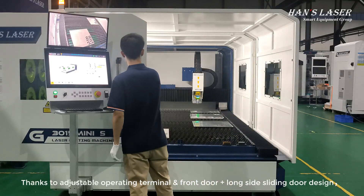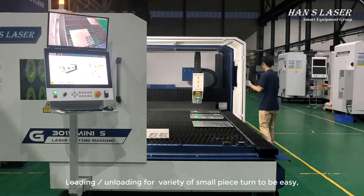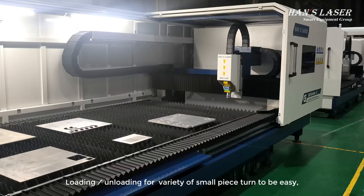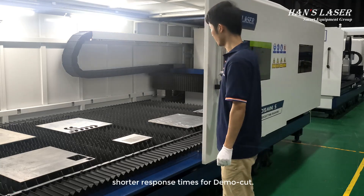Thanks to an adjustable operating terminal and a front door plus long-side sliding door design, loading and unloading of a variety of small pieces becomes easy. The machine also delivers shorter response times for demo cuts.